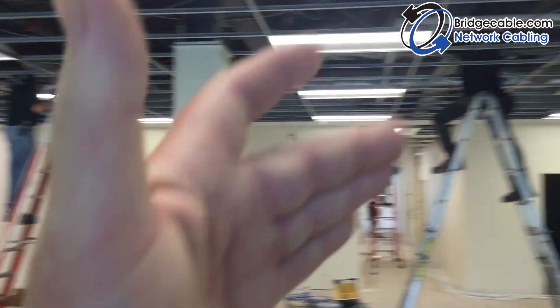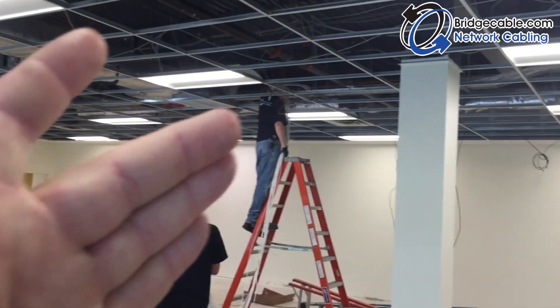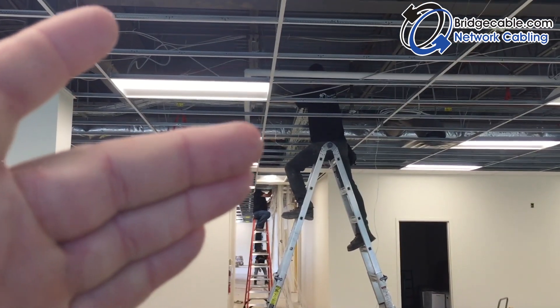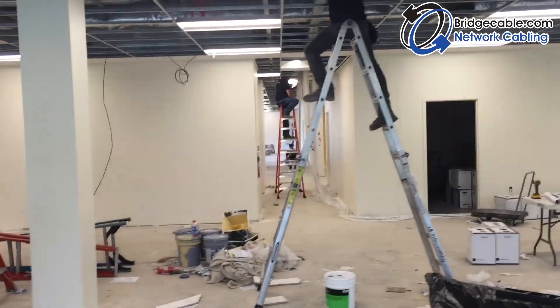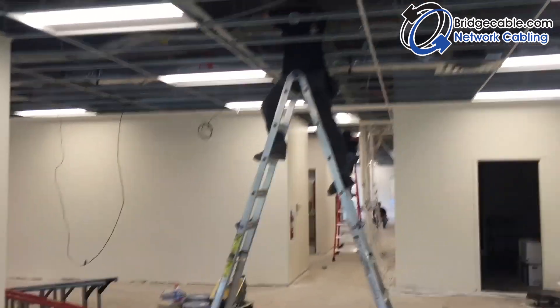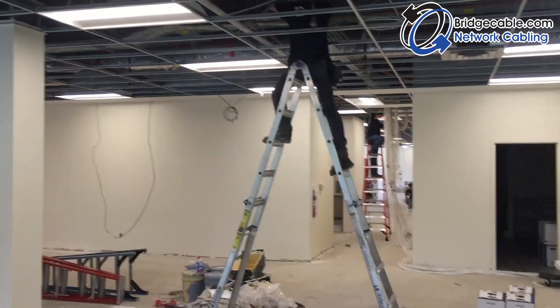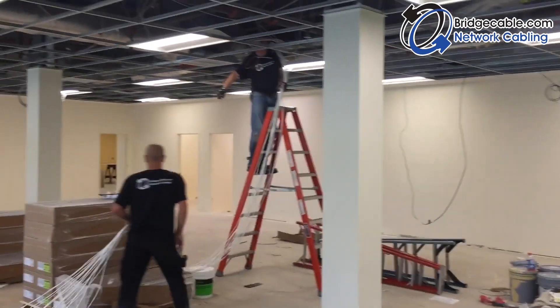Five-man pulls — if you have a bunch of different angles you can utilize your manpower. Get a feeder going up into the cable tray, somebody on the angle, somebody at the end location. We're only doing about 150 feet or so, but it makes it real efficient, especially at the end of the day, to get it all done.